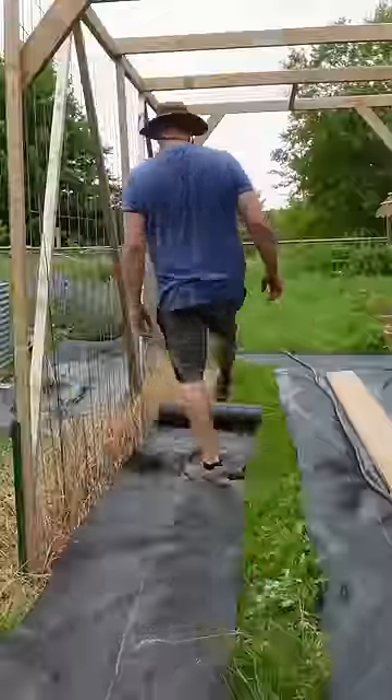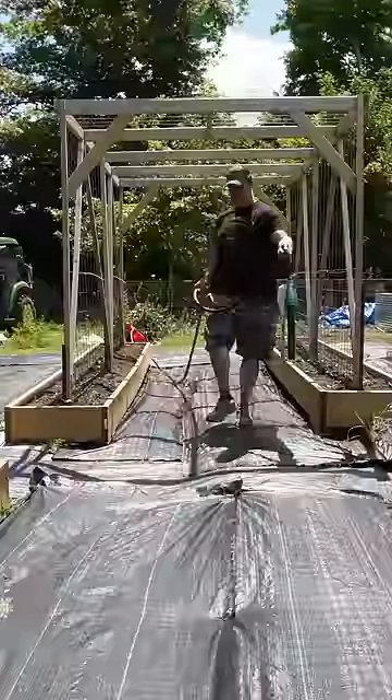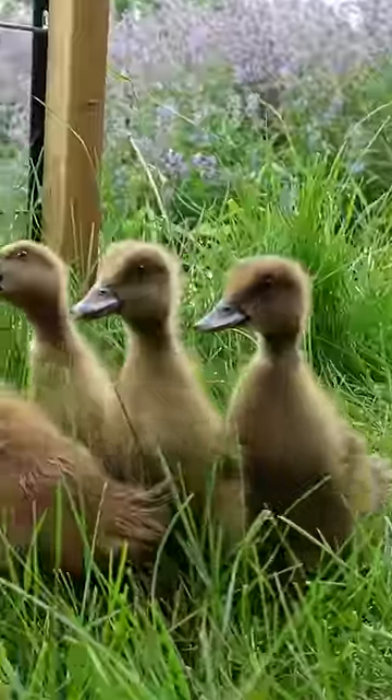By the time summer rolled around, a lot of the seeds that we sowed had already started to sprout and grow while we were laying this fabric. Add in a little weed maintenance and watering, and voila!